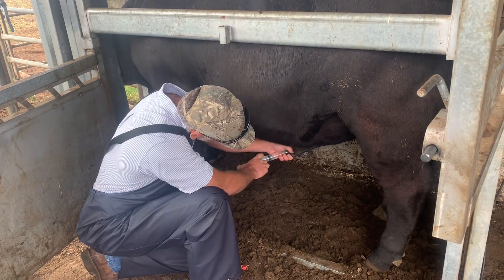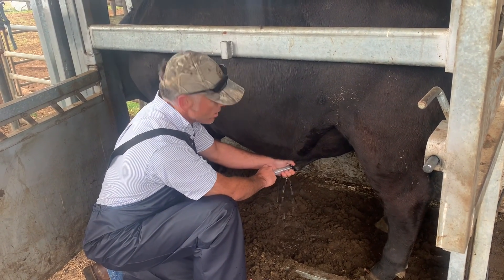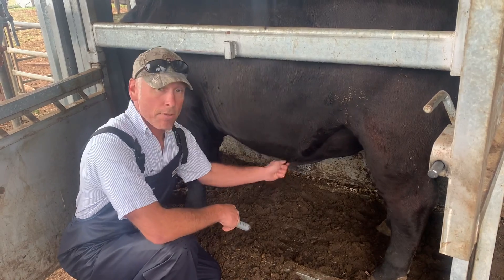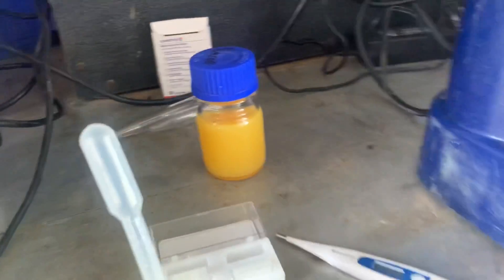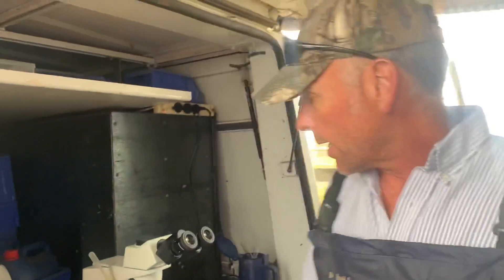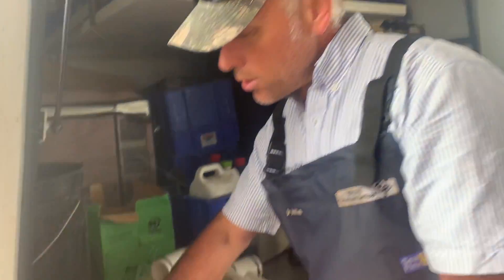All right, here we go. So we're going to collect this bull - this is Q69. We're going to give them a bit of a willy wash because we're going to collect semen from them. We're going to extend it - we've got some extender there, that orange stuff which smells like egg yolk. We're warming that up to about 33 degrees in our bath. We're going to collect it, analyze it, make sure the swimmies are swimming in the right direction. If they are, we're going to extend it with a 50-50 mix, then suck it up into these little straws.